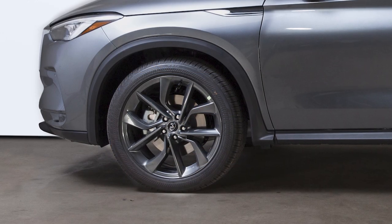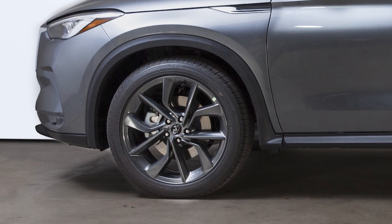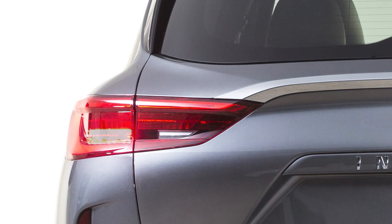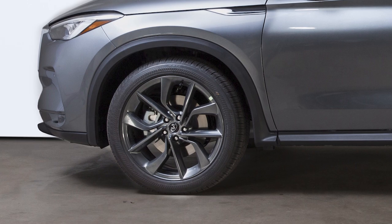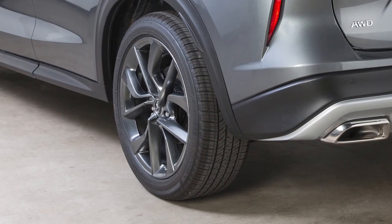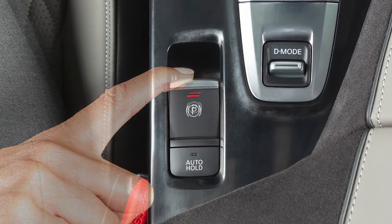When adding air to an underinflated tire, the TPMS with tire inflation indicator provides visual and audible signals outside the vehicle to help you inflate the tires to the recommended cold tire pressure. To use this system, ensure that the vehicle is parked in a safe and level place and that the parking brake is applied.